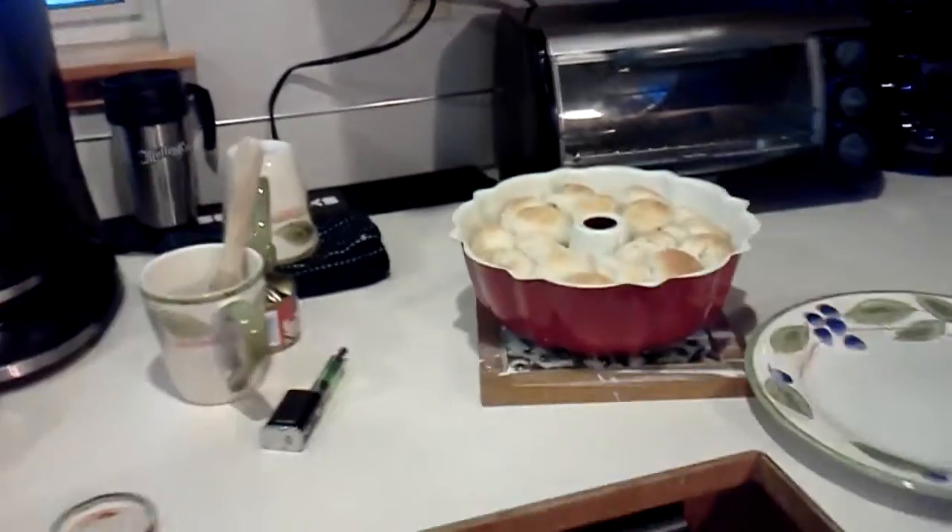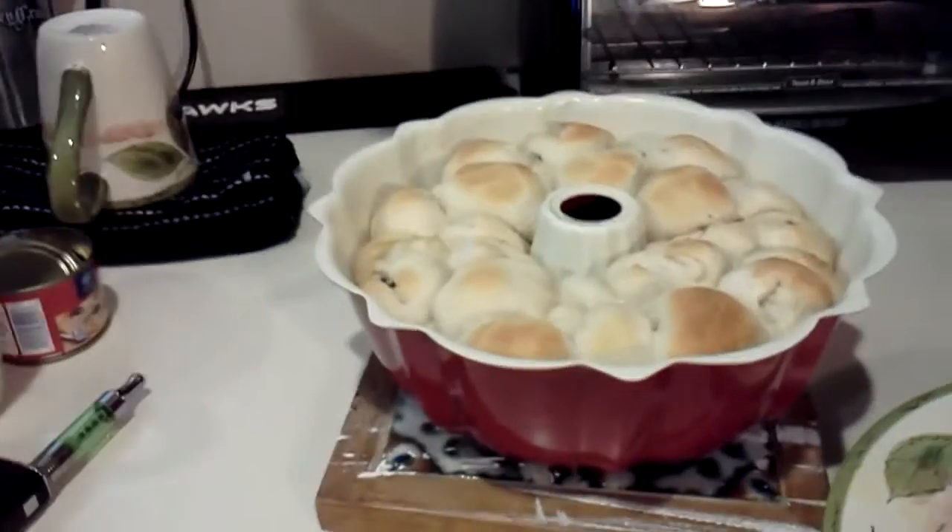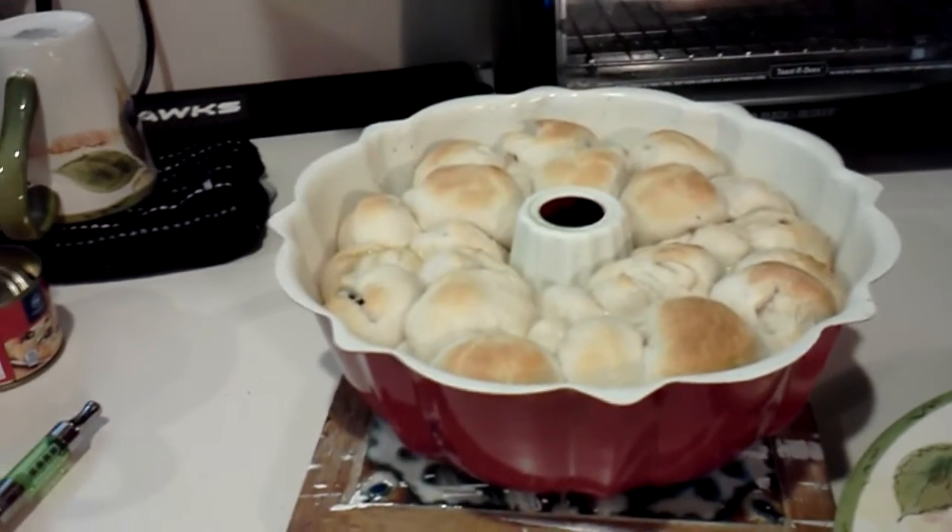Now we've got to let them cool for a couple of minutes and then I'm going to turn them over. Oh, you turn them over? Yeah. I'm going to turn them over. You've got to cook them anymore? Nope. They're all done.